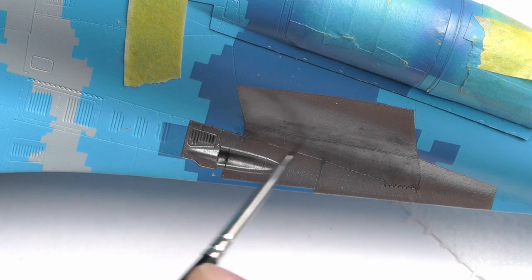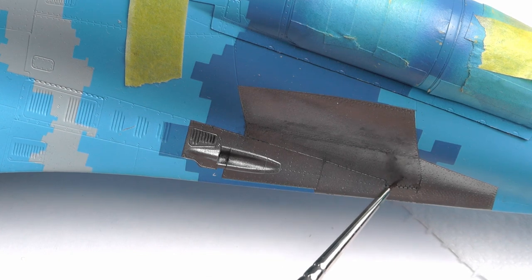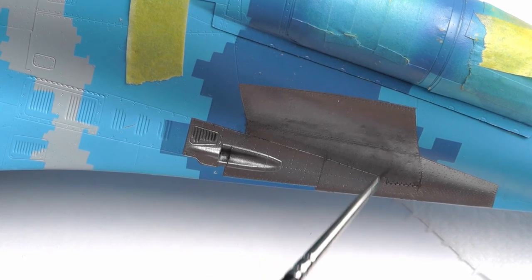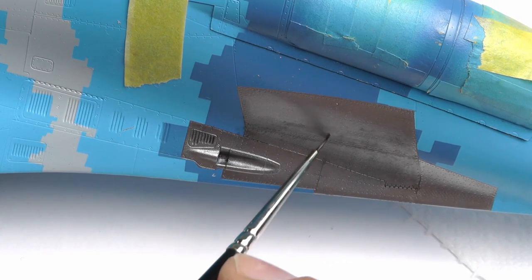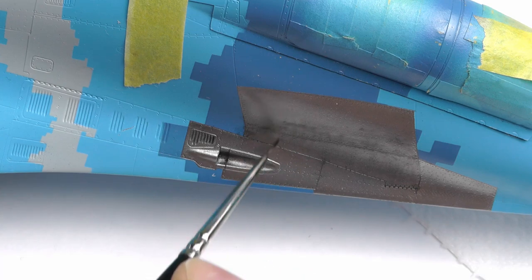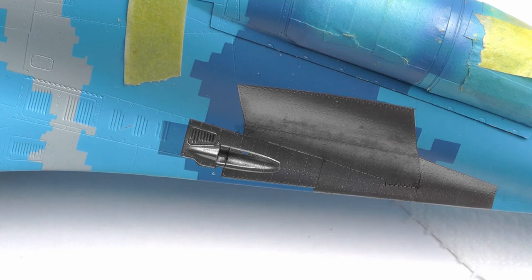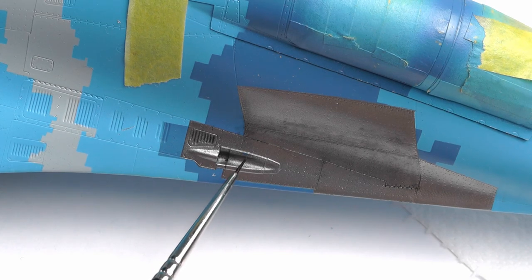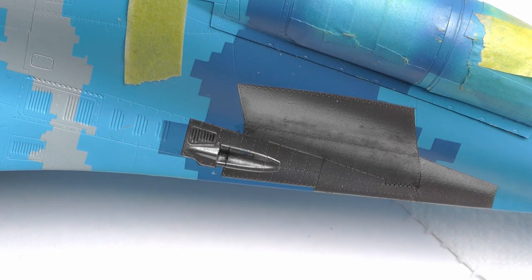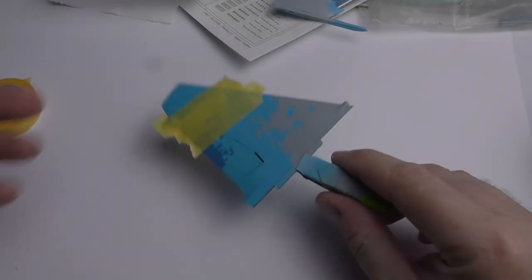I'm not saying I recommend this way — you can use Tamiya panel line accent. I'm using oil paints with white spirit, and I'm sure there are safer ways to do it. To be honest, this is where my knowledge is probably a little lacking with the difference between enamels and things like that — so if anyone has any helpful guides, hit me up below. And as you can see there, I did manage to drag away a bit of the chrome work, which I did rectify later on.